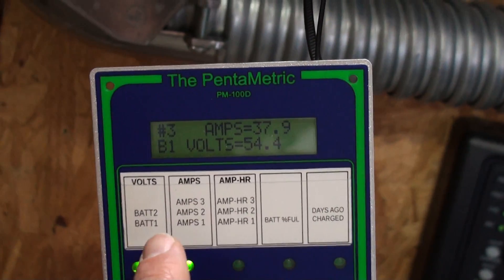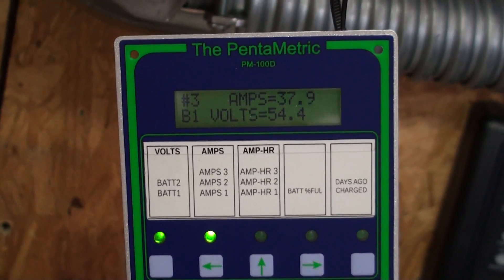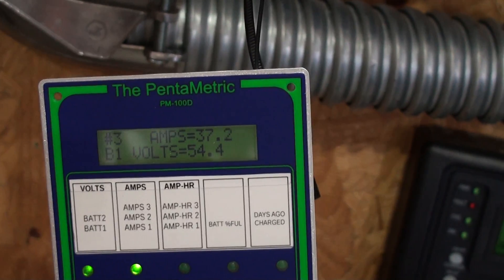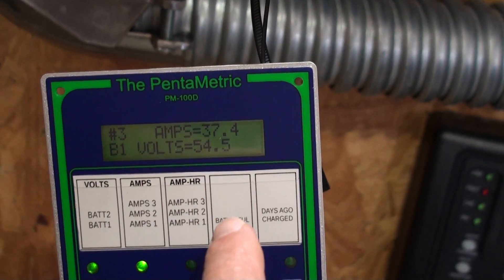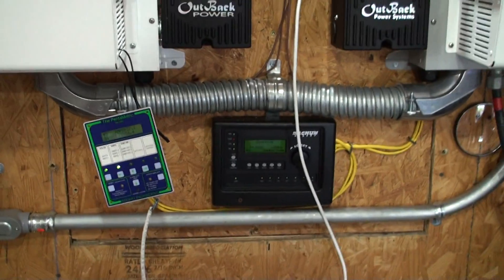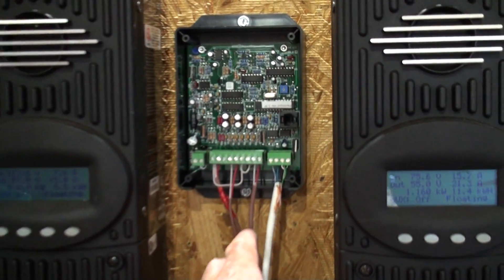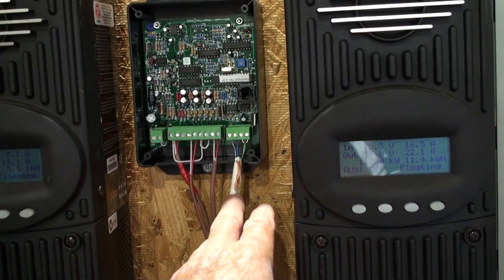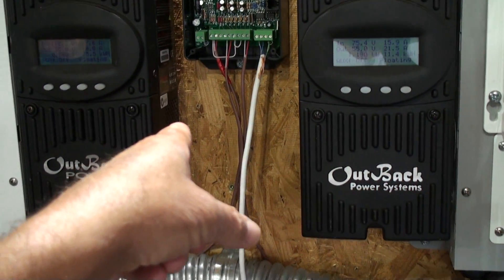Right now I'm scrolling through battery one — I've got one battery bank and two shunts wired in. We're looking at amps in from solar, currently 37.6 amps, and the battery voltage is at 54.4 volts. That gives you a good idea over at the house of what your system is doing. It also logs historical data. Wiring is simple: one input for each amp shunt, one for battery voltage, and then the communication cable. There's also an output for a relay.